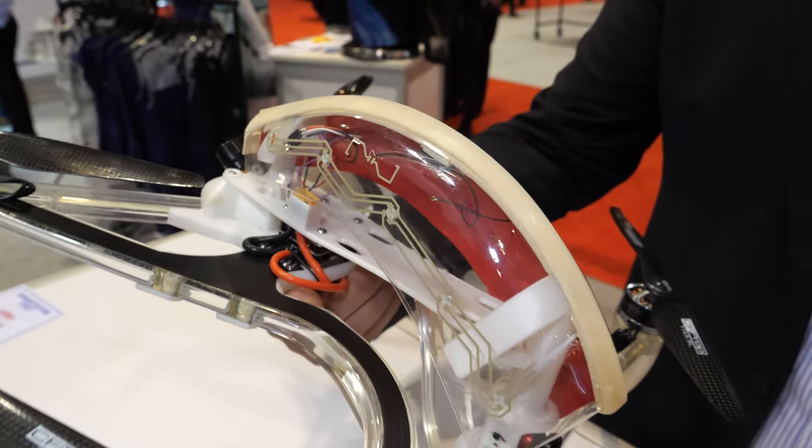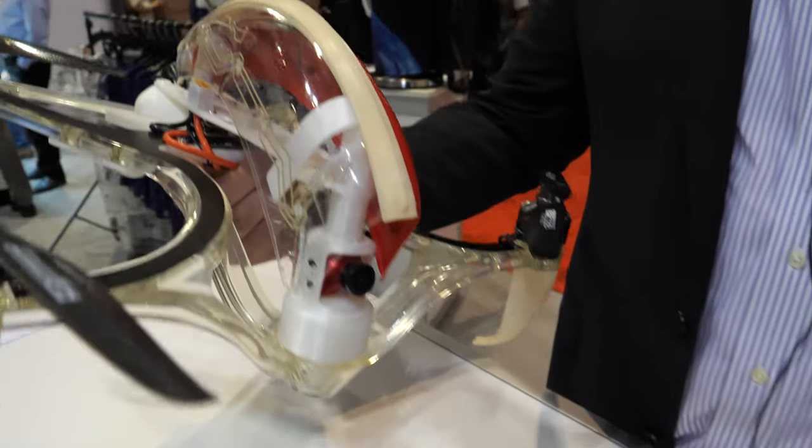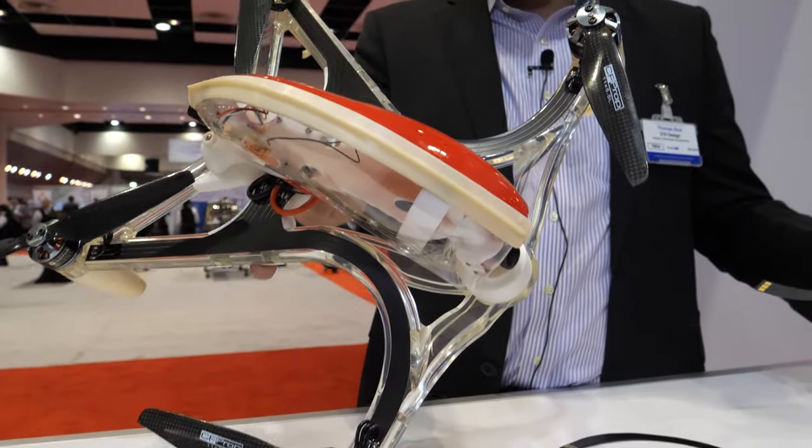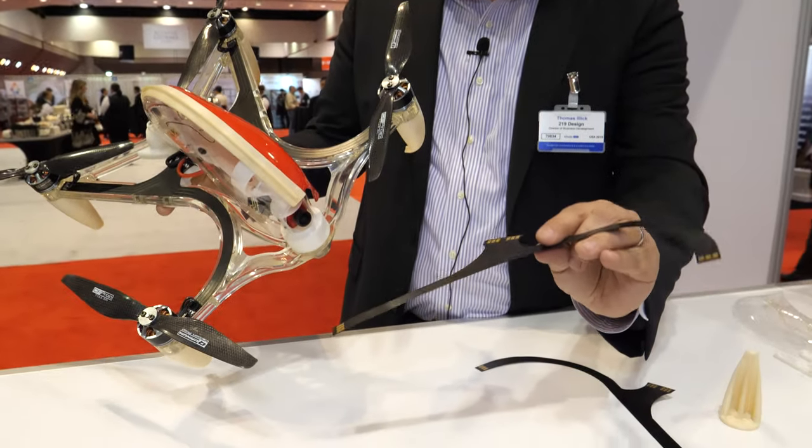What about these nice shapes? Is that part of your design skills? It is — we wanted it to look cool, so we did these cool shapes. This is the high-current flex that's in there.